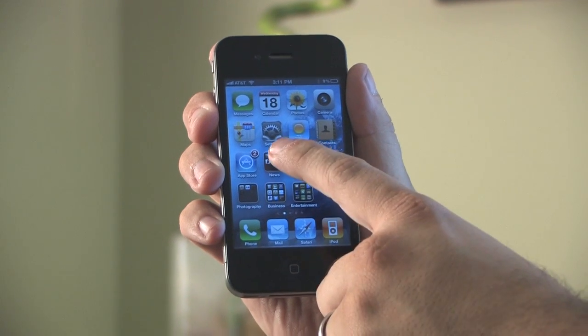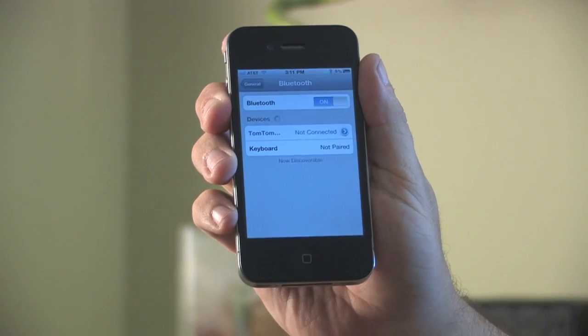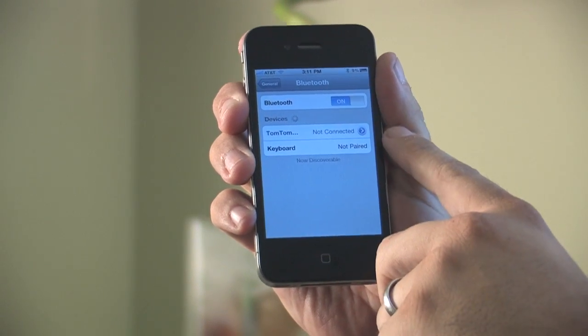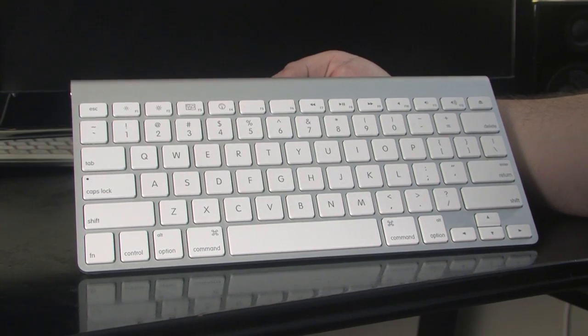You won't get an on-screen keyboard again until you either turn Bluetooth off or turn your Apple wireless keyboard off. That's the way that you can toggle back and forth between the on-screen keyboard and the keyboard you've paired. This has been Matthew Aravallo with Hollywood Mac Guru and that's how you pair an Apple Bluetooth keyboard and use it with your iPhone 4.